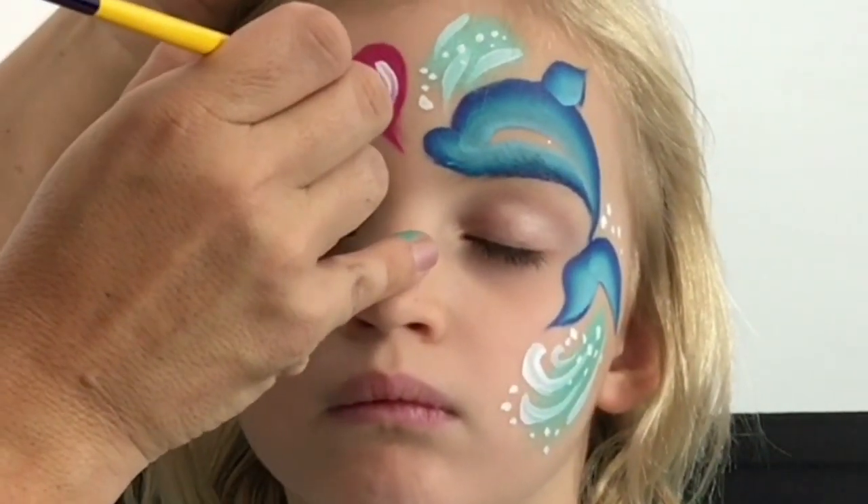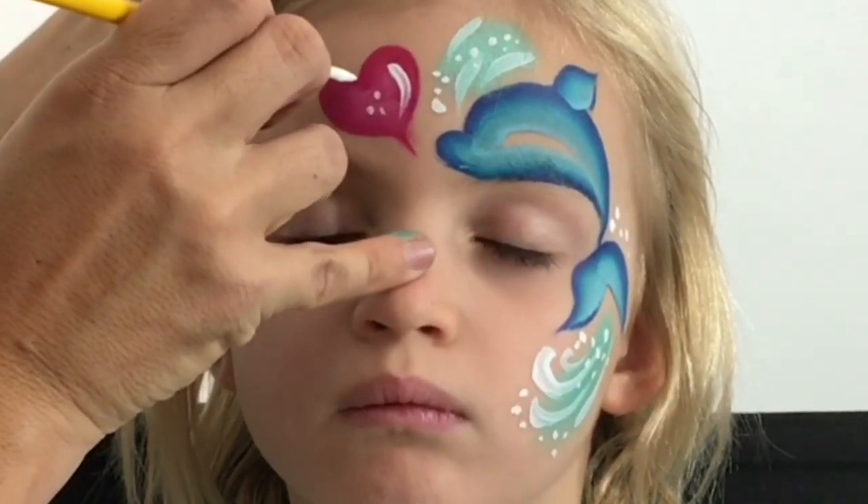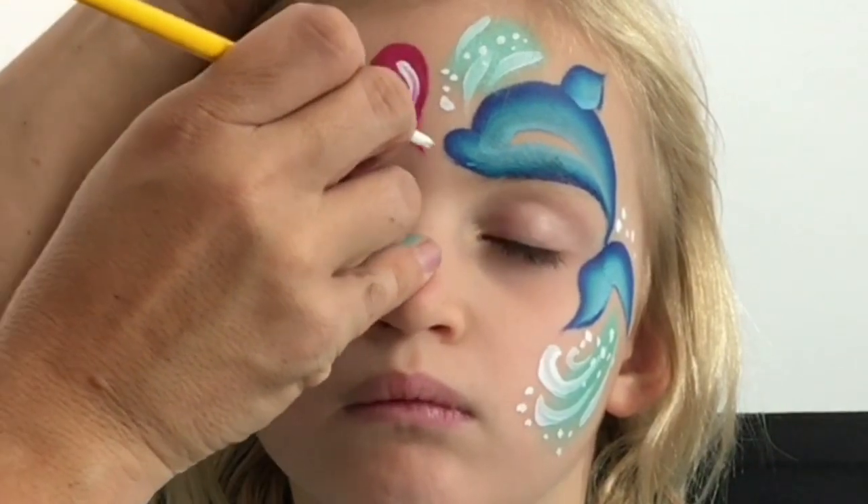Outline some of that love heart and highlight it.